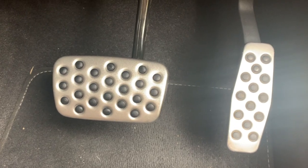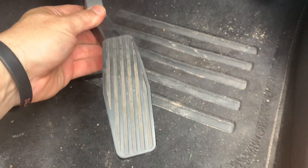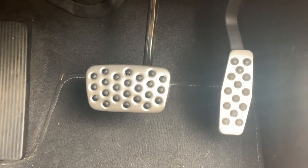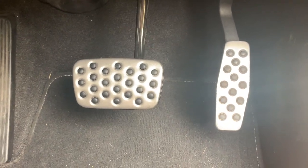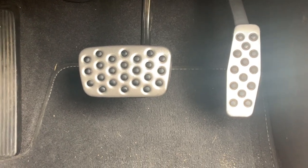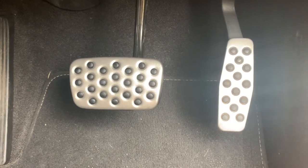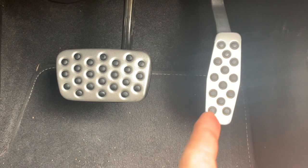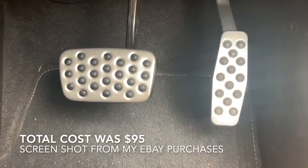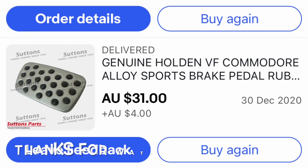That's the accelerator and brake pedal done — that's the old brake, the old accelerator. I think it looks good, reminds me of my SS when I had it. The pedals are cheap — I'll post a photo from where I got them. The accelerator was secondhand, the brake was brand new from Sutton's, 60 bucks, and 35 with postage. For 90 bucks, well worth it.